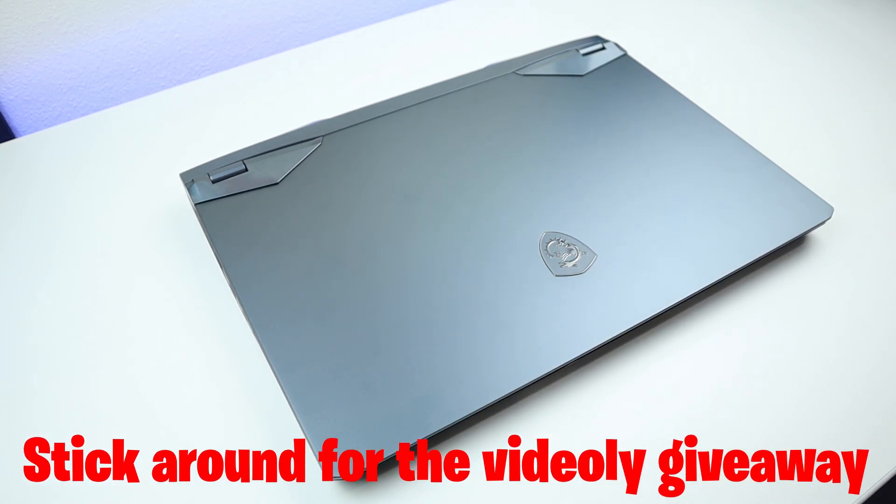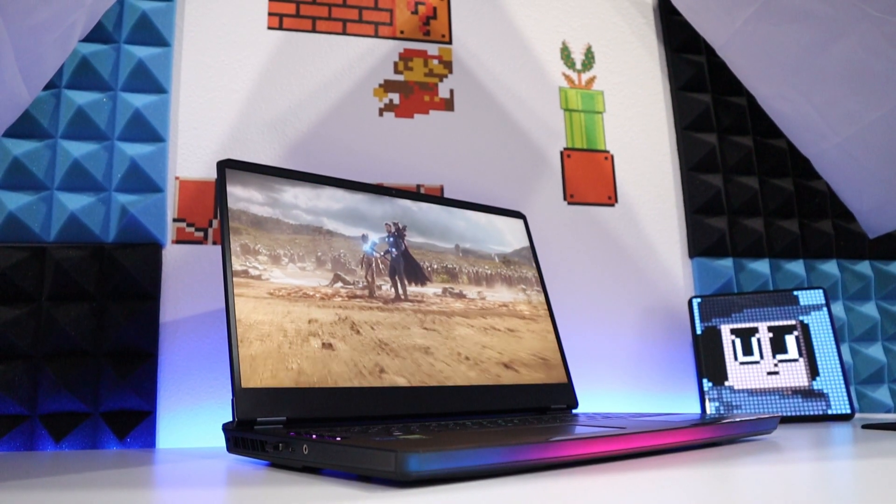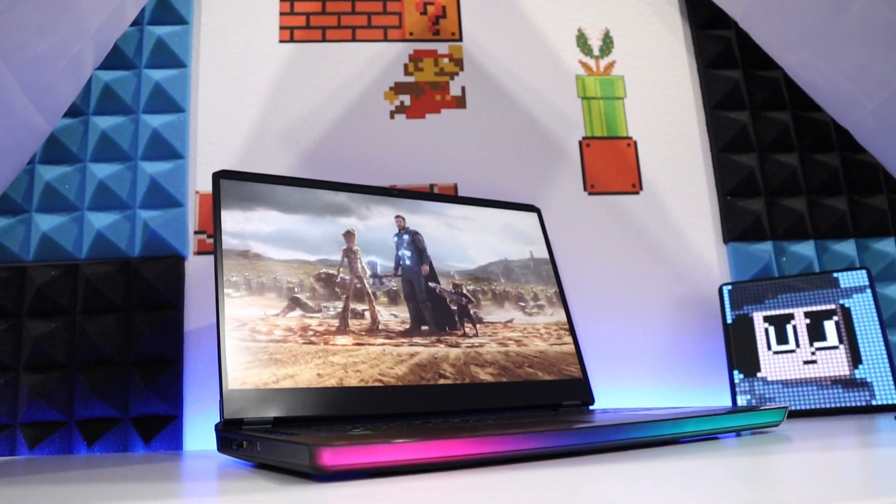Hi guys, it's me Ryan. Welcome back to another video. Today I'm going to share with you guys how to upgrade or change the RAM in this MSI GE76, the Raider.